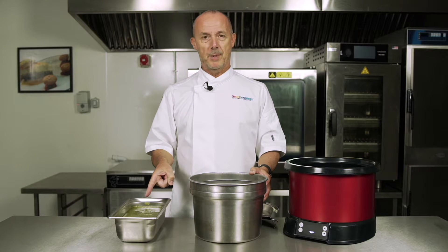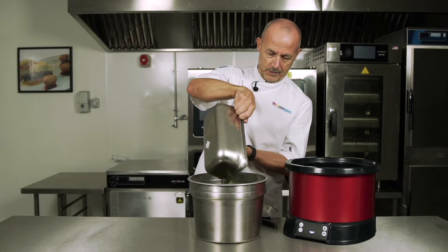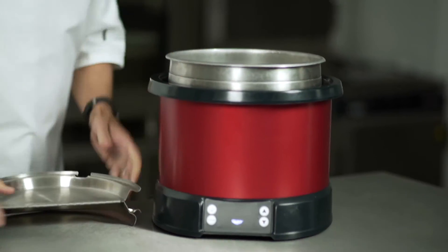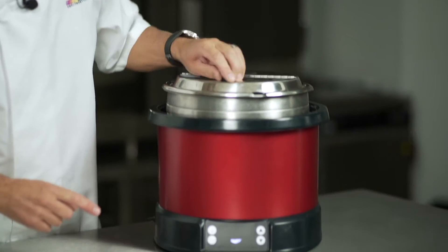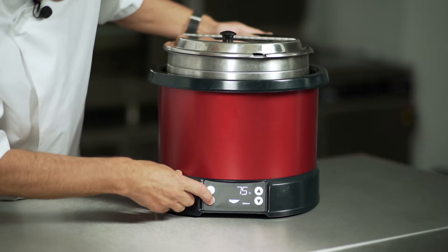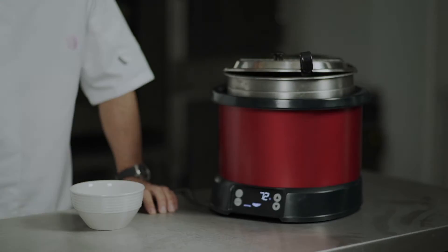We've got some green pea soup — let's re-thermalise some soup. Simply place the soup into the induction pot, approximately 4 litres into the pot, on goes the lid, just clips in quite nicely. Lid down, let's turn it on again. It says hello — let's re-thermalise. Warming, re-therm, 75 degrees, that'll take approximately 45 to 50 minutes.